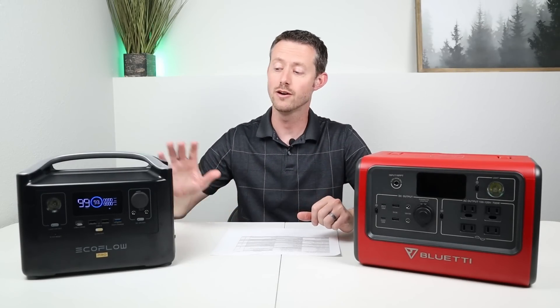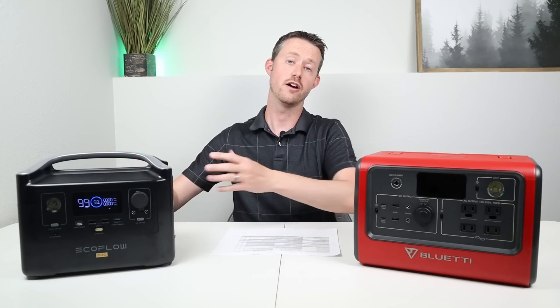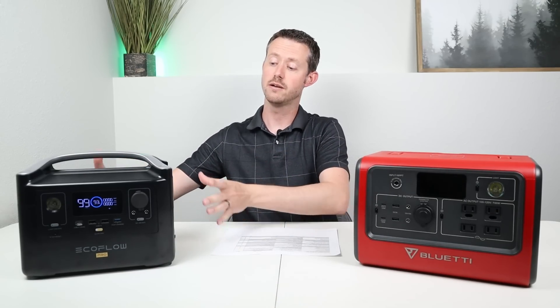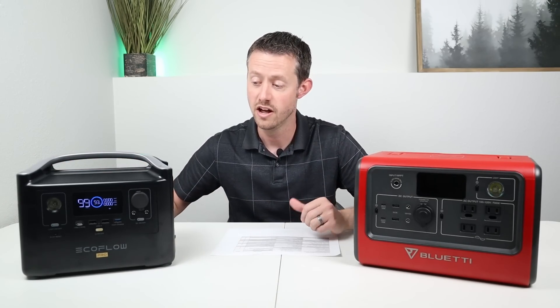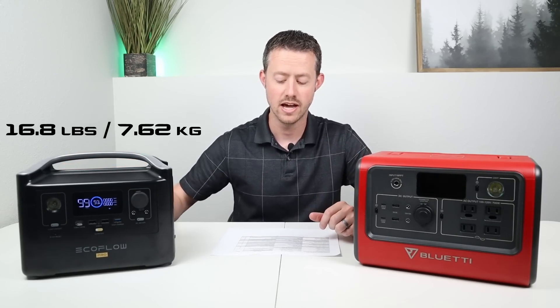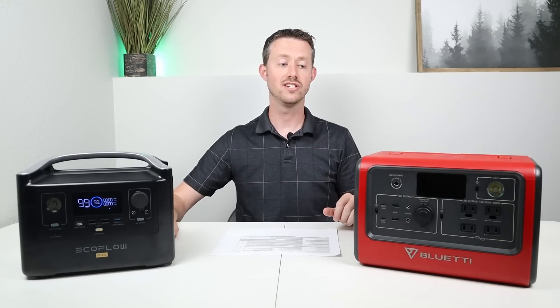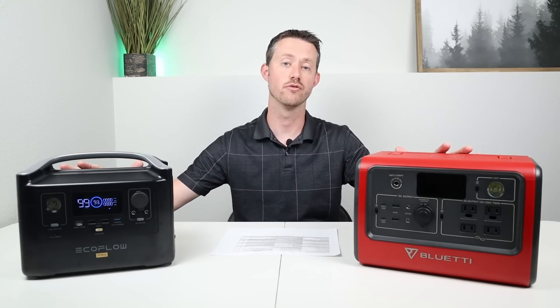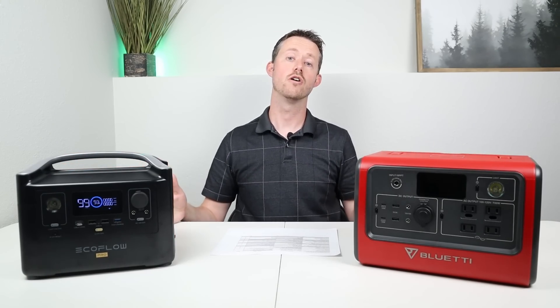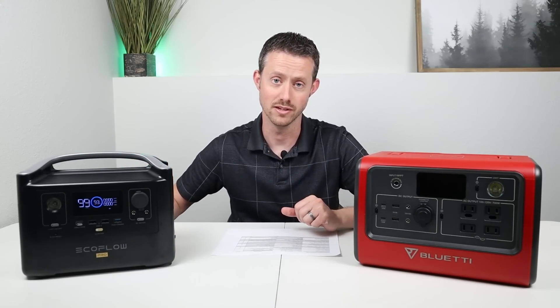The EcoFlow River Pro has an advantage because of the lithium ion batteries — it takes up less space and weighs less. It comes in at 16.8 pounds, while the Bluetti EB70 comes in at 21.4 pounds, and you can see there is an actual size difference between them. So if you're looking for a smaller, lighter-weight power station, the EcoFlow wins that comparison.